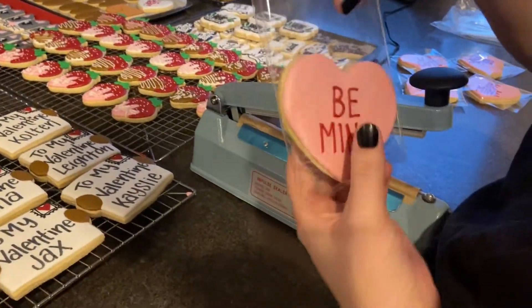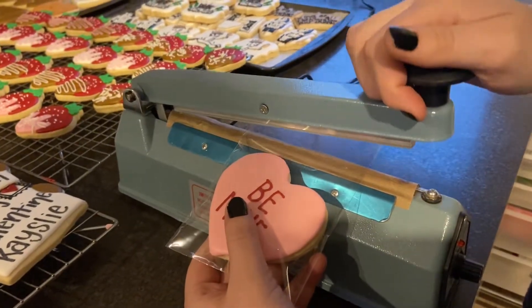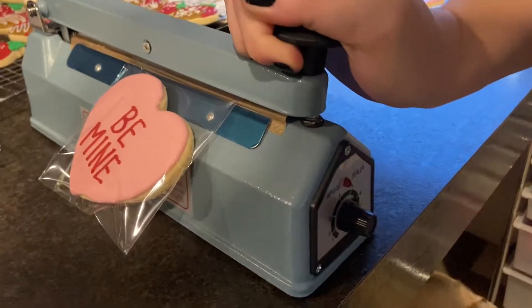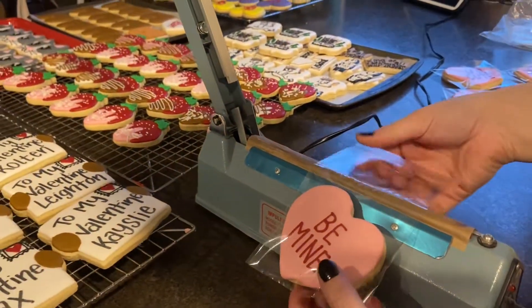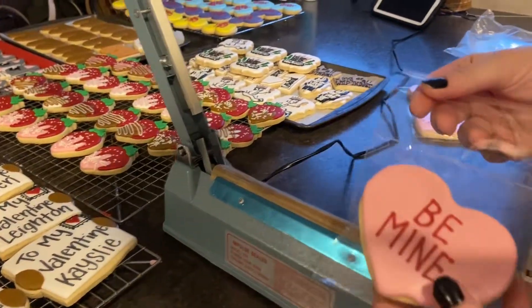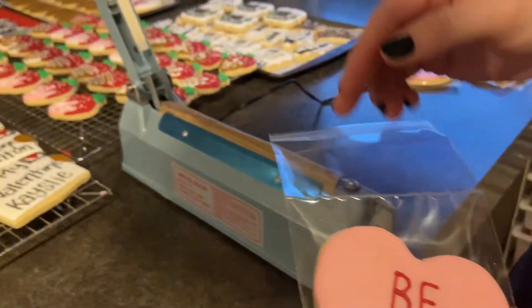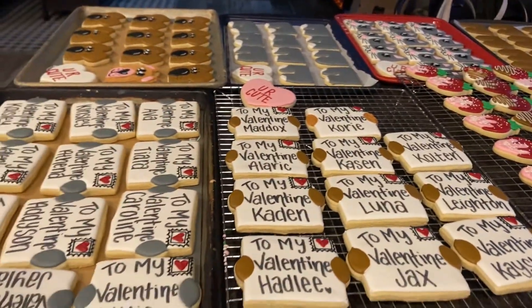Grab a cookie, slide it down in the bag, then slide it in between the arm and the base. Push it down until you hear the click — the light comes on, the light goes off, and it's done. Pull it off and you'll have a perfectly good seal.